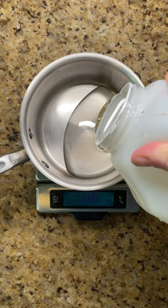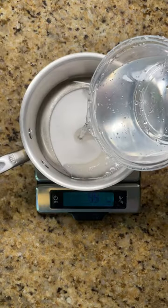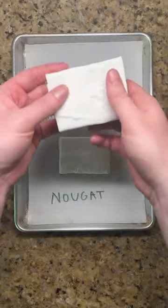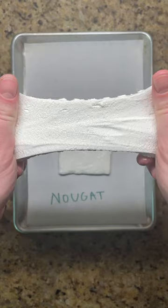Marshmallow and nougat start nearly the same way by heating corn syrup, water, and sugar. But with marshmallow, the syrup is added directly to the mixing bowl and gelatin is poured in while whipping, resulting in a super squishy and airy texture.